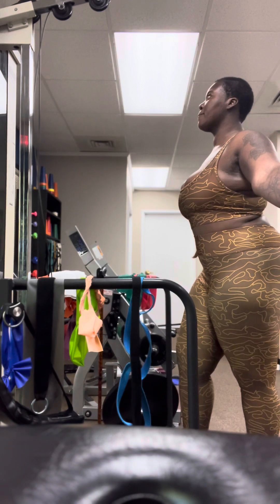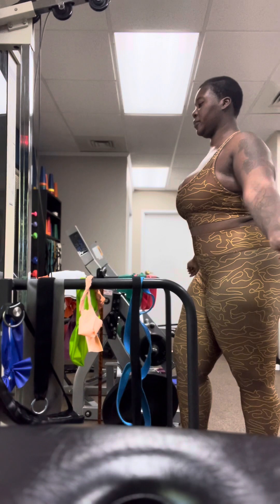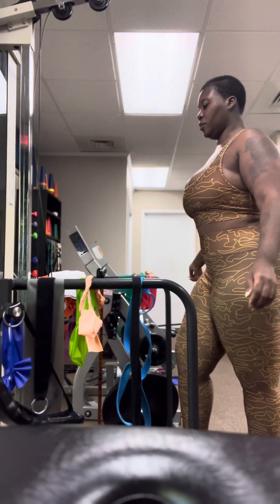Anything hard right now? Has it hurt? Has it hurt in the last week for you at all? Have you banged it at all? Has it hurt when you got hit?